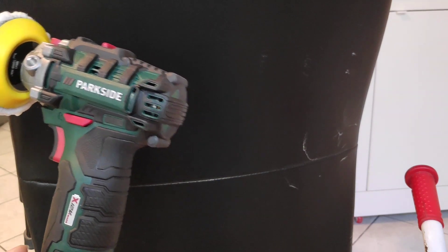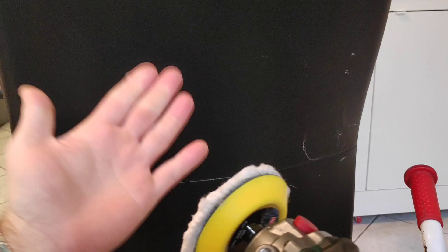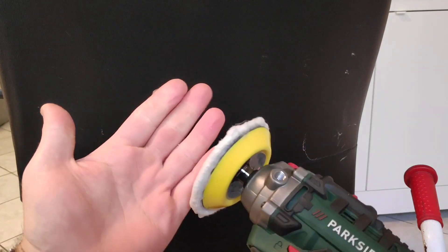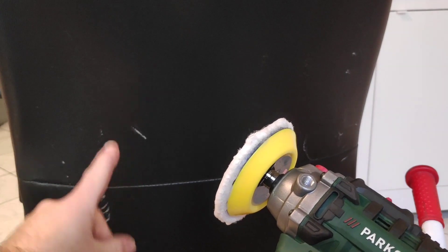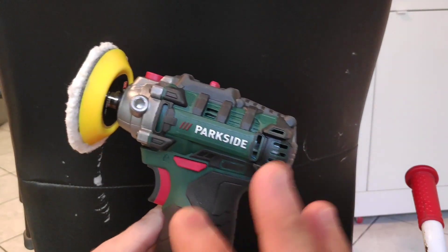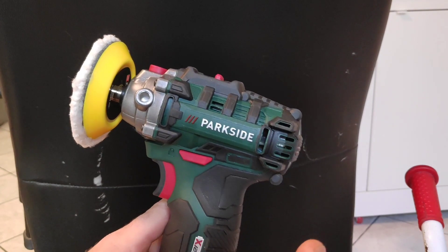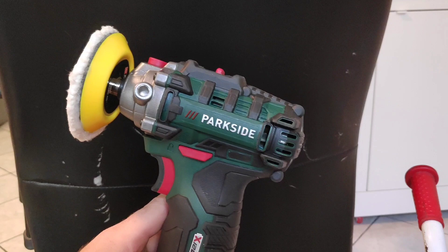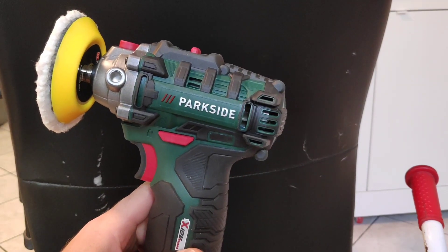Working at low revolutions I could spread the leather renewing liquid and I didn't damage any part of the fake leather of my chair. This is the back of my chair — you can find the video in Italian for the front which is real leather. I'm already very satisfied. I'm gonna show you in a second, passing a rug on the material, how much more beautiful this fake leather looks now.